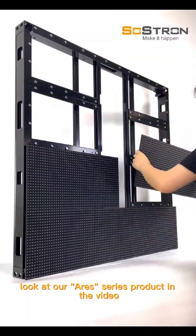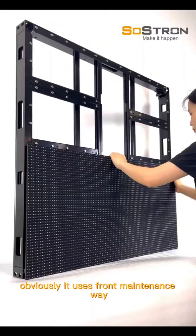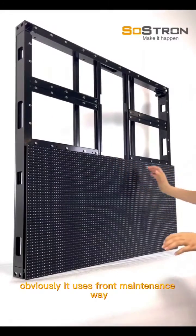Look at our Aries series product in the video. Obviously, it uses the front maintenance way.